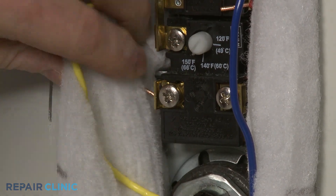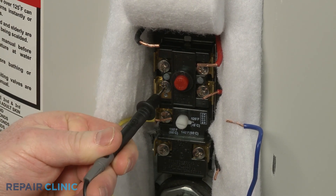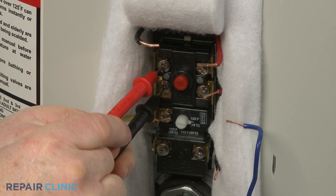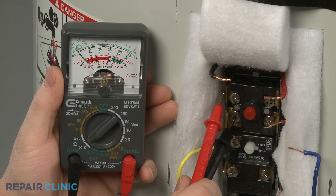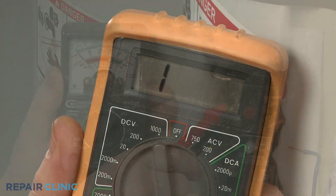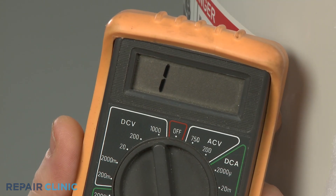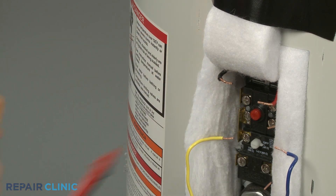Touch one lead to the left side terminal on the reset portion of the thermostat and the second lead to the other left side terminal. The meter reading should indicate close to zero ohms of resistance if the component has continuity. However, if the analog meter needle does not move at all, or the digital display does not change significantly, then the thermostat has no continuity and is defective.